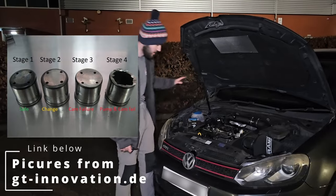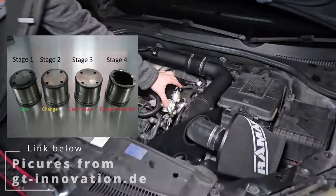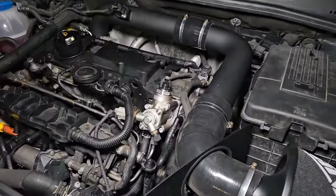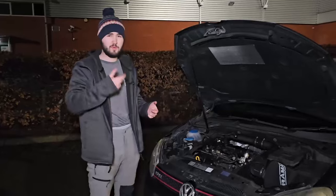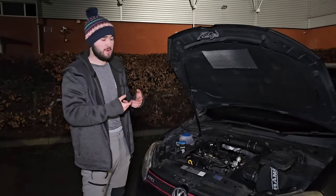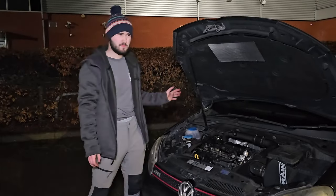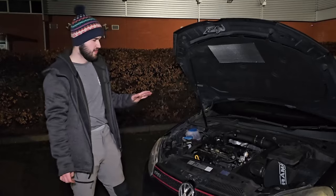While we're in there, not many people realise that these engines also suffer from cam follower failure. The cam follower is what the high pressure pump uses to pump fuel and build high pressure — it follows the cam, going up and down, and eventually rubs through, destroying itself and sending pieces of metal through your engine.